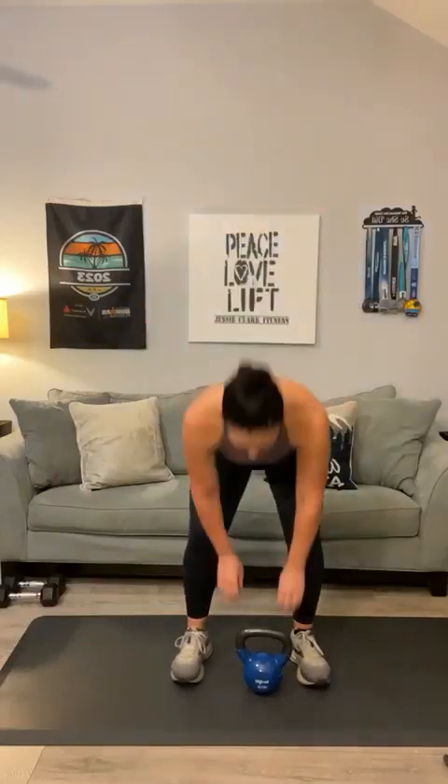Fourth movement is a front row — pick it up like you're dead-lifting it. Bring those elbows up. We've got eight on the list. One through eight.